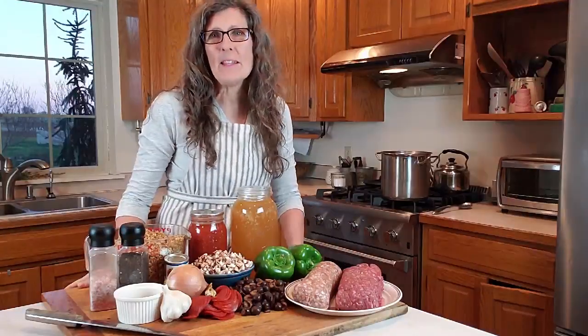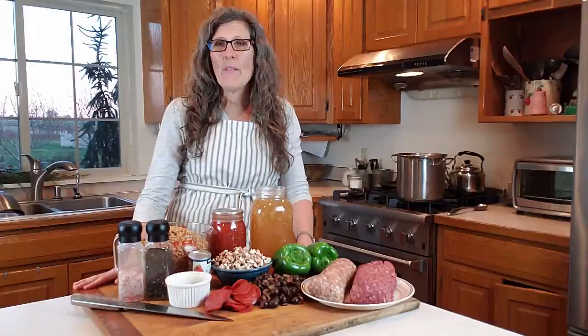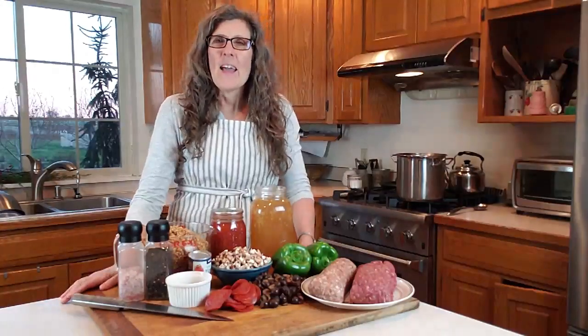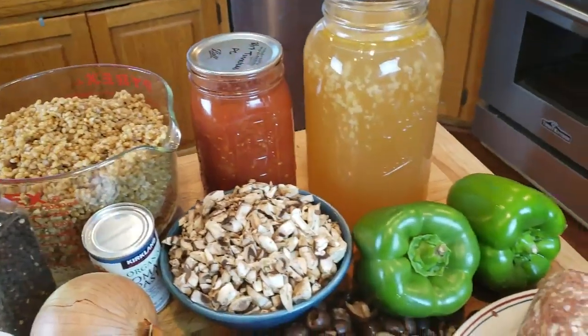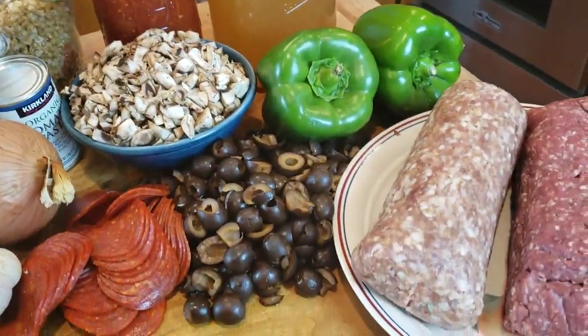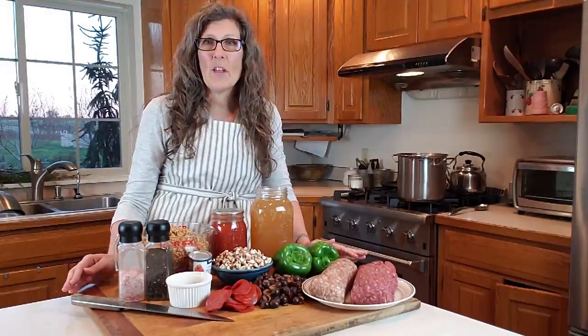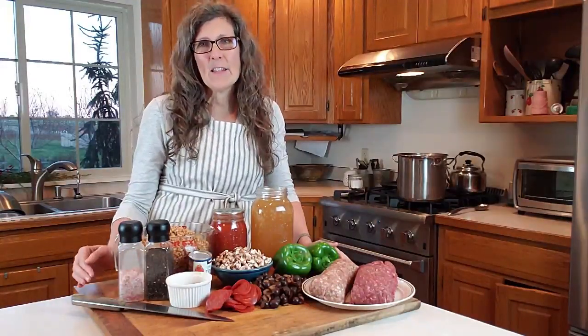Hi, I'm Julie from This Beautiful Farm Life and today we are going to be making pizza soup for a crowd. Tonight we're having dinner with a big group, so I'm going to be making one of our family's favorite meals. This one goes together really fast, is nutrient dense, and feeds a big crowd. The recipe I'm making today is for 20 people, but the recipe posted below is written for 10, so you can double it if you want.